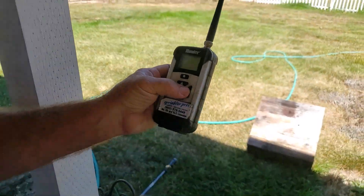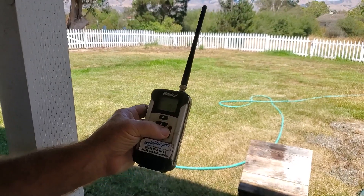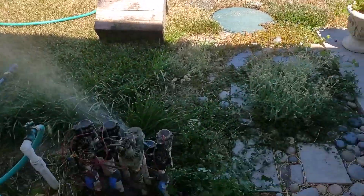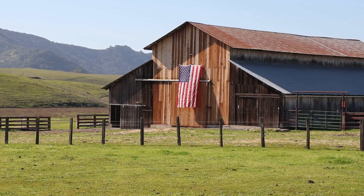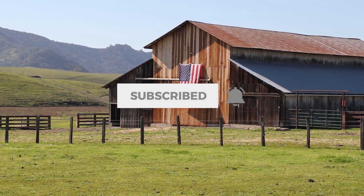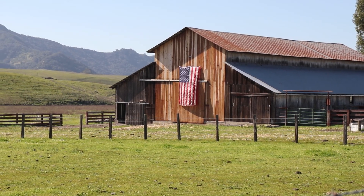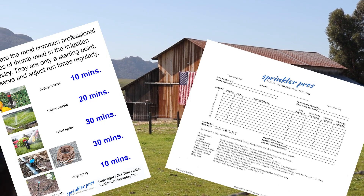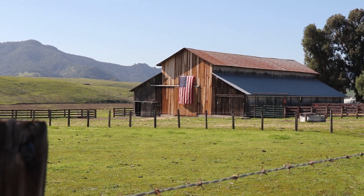We don't know what's going to come on first so we're just going to hit number one and hope we're in the right place. We were in the right place. I hope that helped you with your decision whether the Roam Remotes are in your best interest. If so, you can purchase them through my resources site linked below. Be sure to also check out the free downloads linked below as well. Thanks for watching — see you next time.